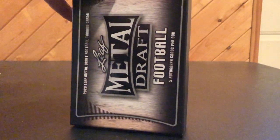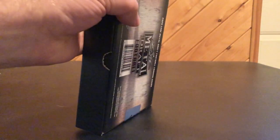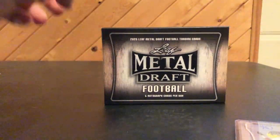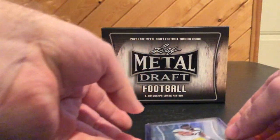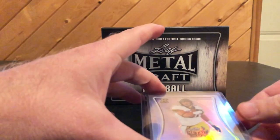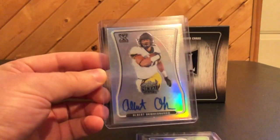Now, I pulled a pretty sick Tua out of the Ultimate. So I'm hoping maybe I can get something either very similar or better in this box. Just like most other Leaf releases, there's only five autographs per box. And the first hit is...